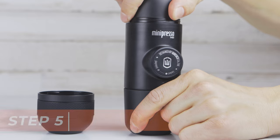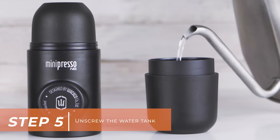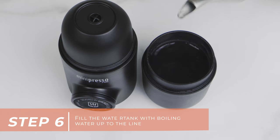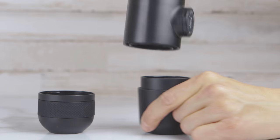Unscrew the water tank. Fill the water tank with boiling water up to the line. Screw on the water tank.